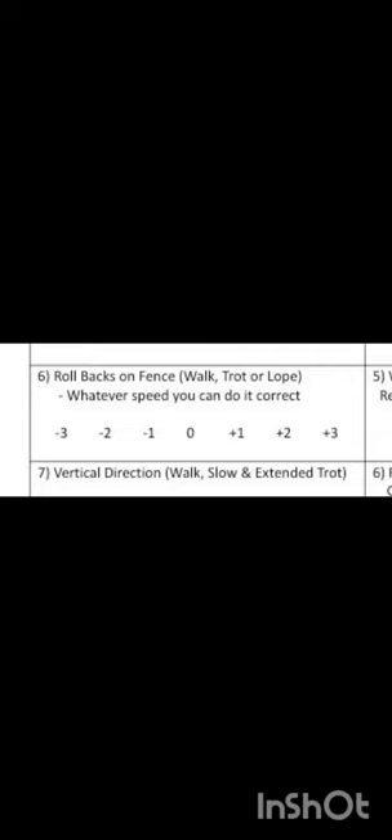Once our horses work on stages 2 through 4, they are finally ready for rollbacks on the fence. For these tasks, I would score her a 2.